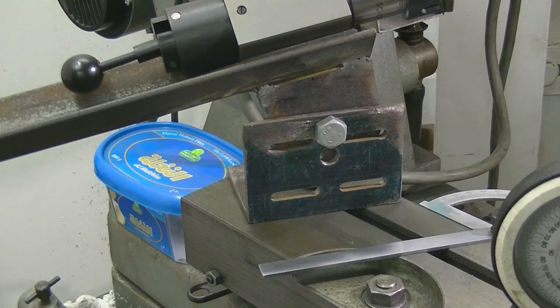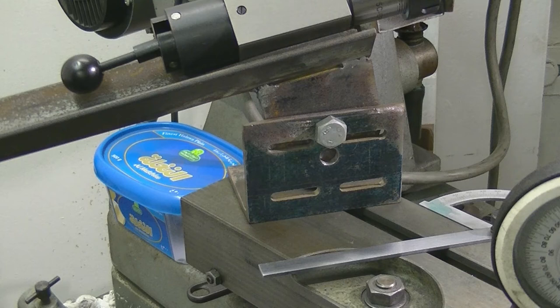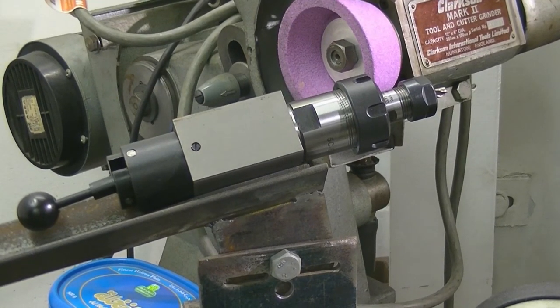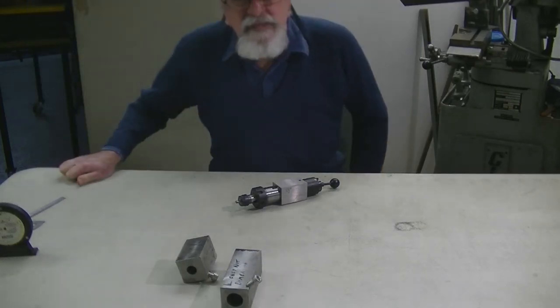That gives you pretty good repeatability, within about one thou. Although I'm doing this the hard way and this doesn't fit very well, we'll go back to the squaring blocks and see how it can be done a hell of a lot cheaper. That'll give you an idea — you've all seen four-facet drills being ground; this is just one method. I use a fairly hard wheel, the ruby wheel, because I find it less aggressive. The little drills just disappear if you use a sharp wheel.